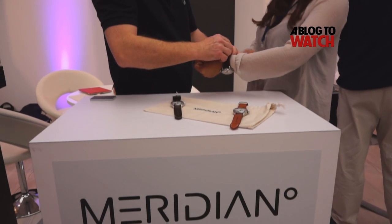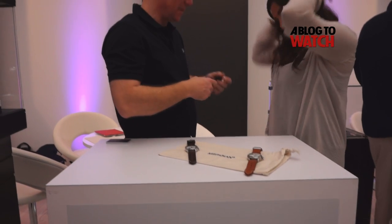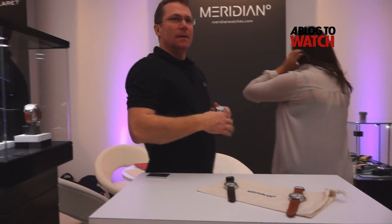So Simon, can you tell me more about the Meridian Watch Company? The Meridian Watch Company has been in existence for about six months now, but I've been building up to this for many years. Our business started as repair, and my father was a watchmaker as well, but the passion has always been to build our own watches from scratch, and that's what we've done now.